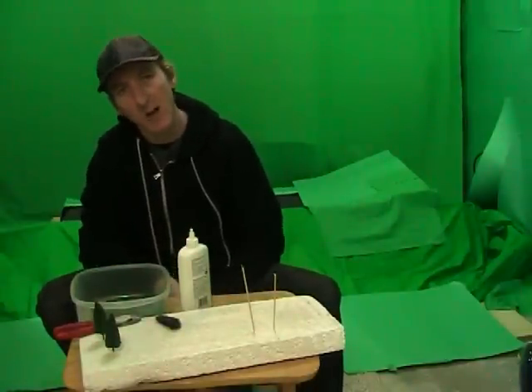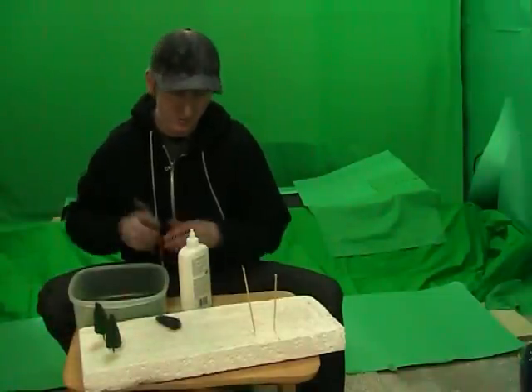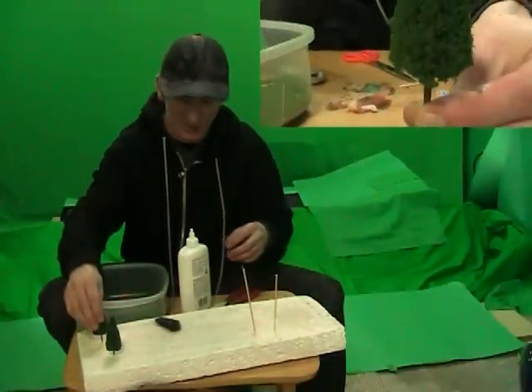Hello YouTube friends and subscribers. I'm doing a little how-to vid on how I make my little trees for my dioramas. They're very realistic and very cheap and very easy to make.